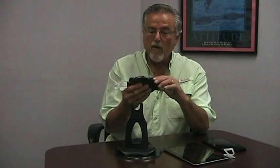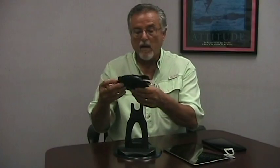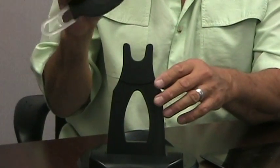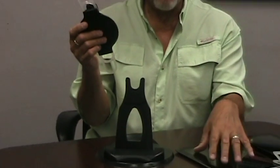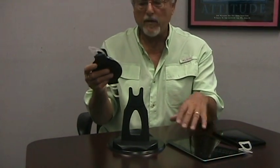Now let me move on to demonstrating how the tablet handler strap works with a desk mount. It works almost identical to our handler strap, which is another product exclusively for the iPad. This product was designed for tablets — it'll work for iPads, but it's designed for any tablet 10.1 inch or larger.